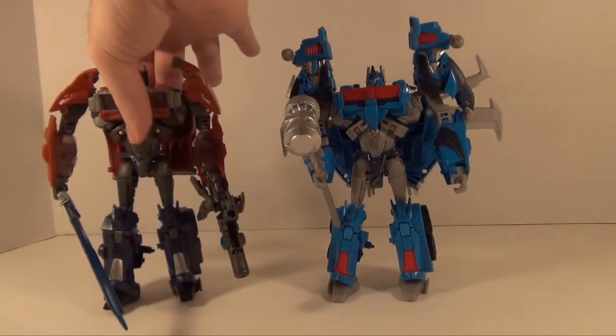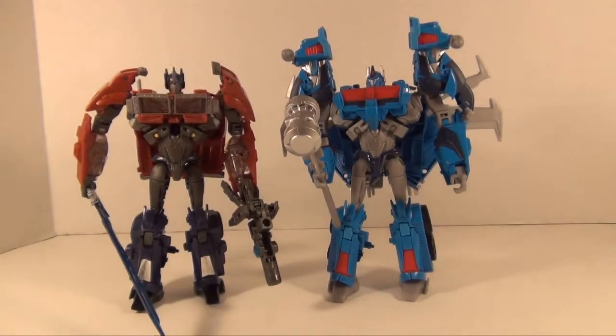For a quick comparison let's bring in Arms Micron Optimus. As you can see they stand pretty well together. You can see the retool differences are pretty much only in the chest, shoulders, and the head of course. And yes the backpack can fit on Optimus Prime just fine.